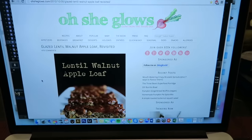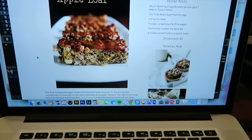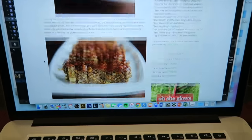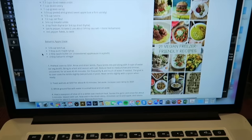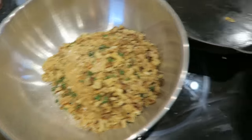Nailed it. Also, this is what I'm making for Thanksgiving — it's a lentil walnut apple loaf. It looks real good, it's gonna taste real good hopefully. Very excited — lentils and all the other good things.